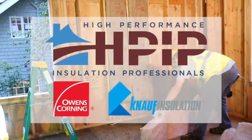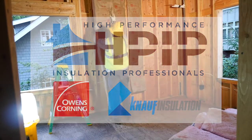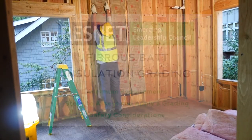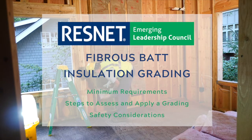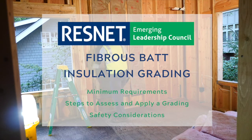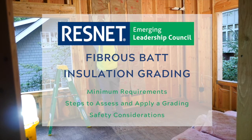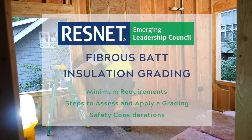This video is presented by High Performance Insulation Professionals in partnership with Owens Corning and Knopf Insulation. In this video, we will establish what the minimum general requirements are for installation, application, and specific materials for fibrous batt insulation, as well as the steps to assess and apply a Grade 1, Grade 2, and Grade 3 installation according to ResNet standards identified in Appendix A.